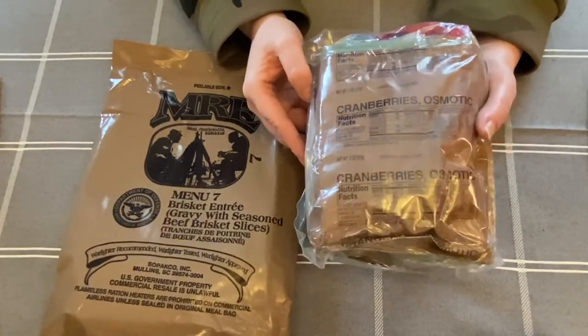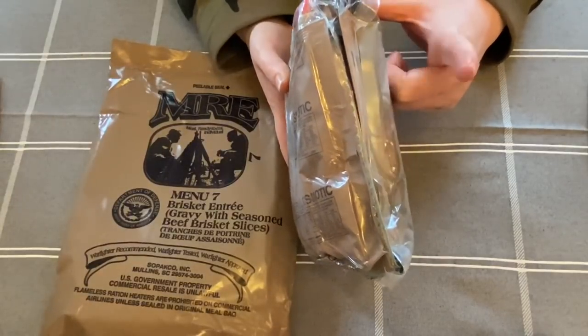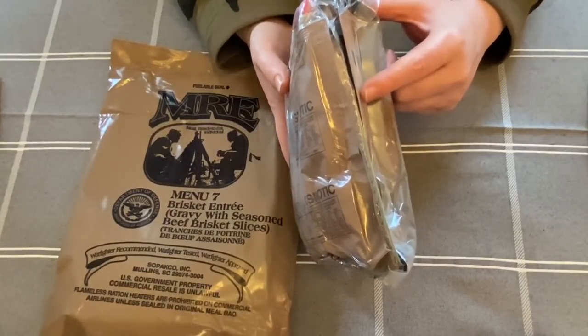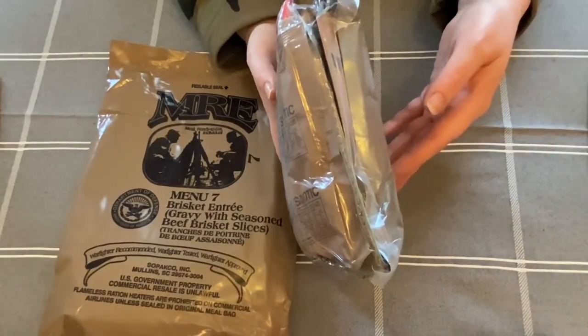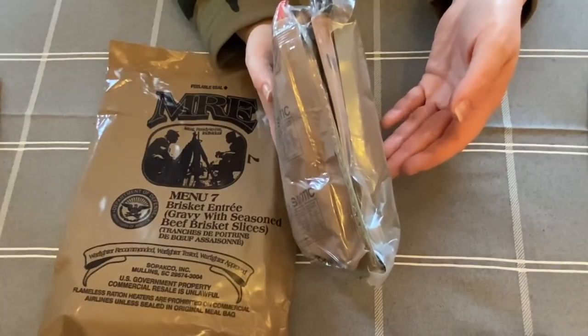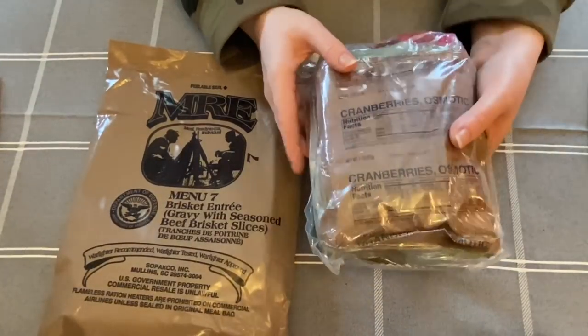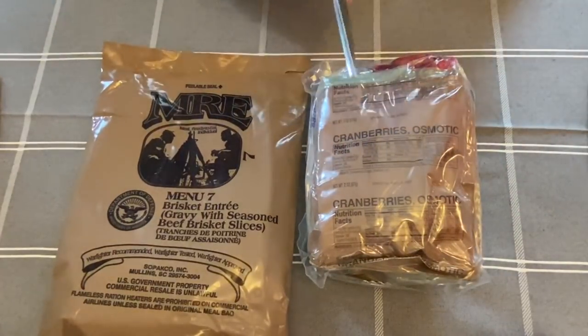There's a wee flameless ration heater in here as well — you simply add some water to activate it, it steams up, and you pop your things inside. Leave it for 10 minutes whilst you sort everything else out, and then come back and it's lovely and steamy and warm. Let's get into it — I can hardly wait, I'm like a big kid! I've got some scissors here.